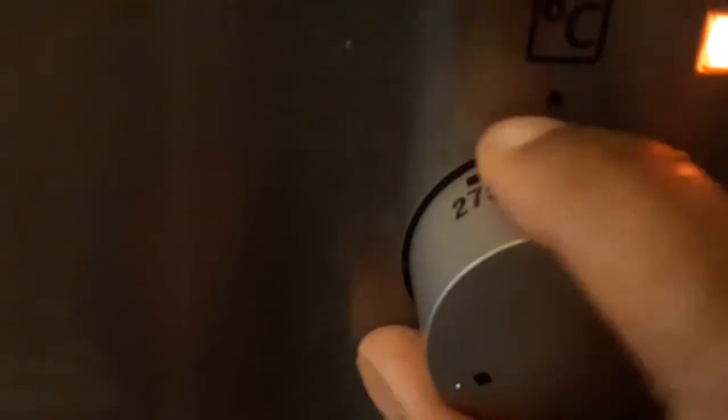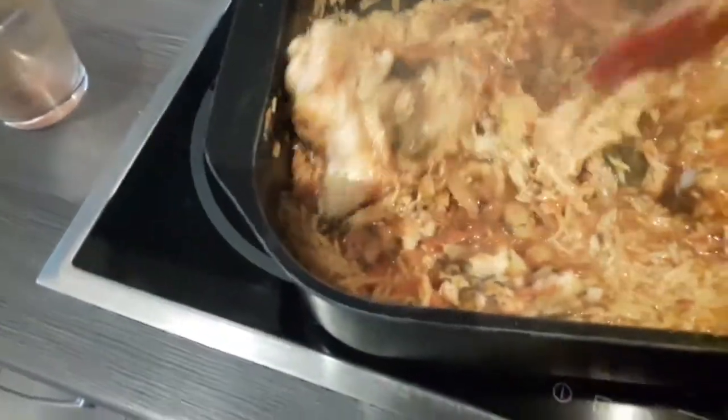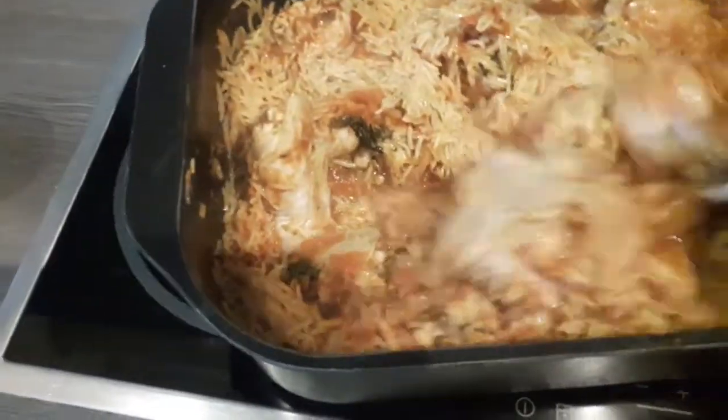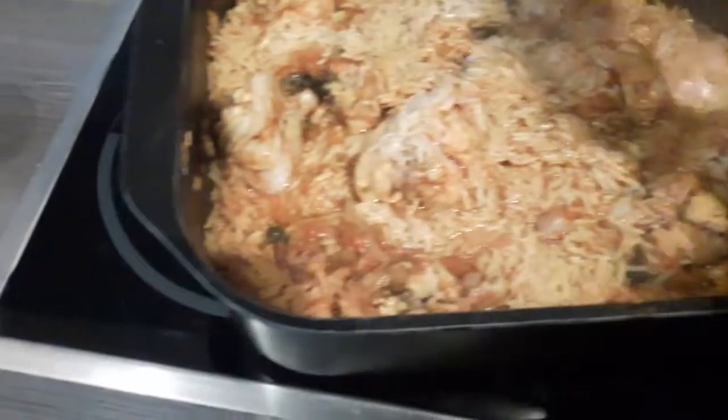I actually brought out the rice about two times to check and to add more water. You could also bring it out to check whether the rice is soft or whether you need to add more water. Sometimes you could also add other ingredients that you like. Just cook until the meat is soft, the water is dry, and your rice smells so nice. I like this method for three reasons: it's tasty, it's easy, and the meat is so soft.